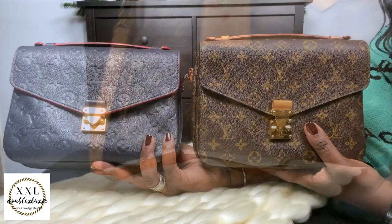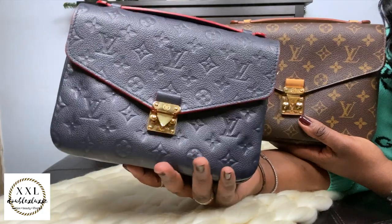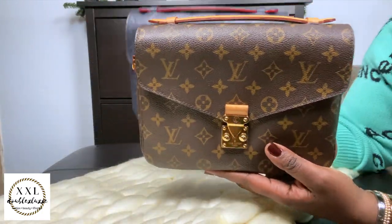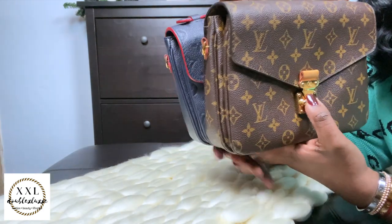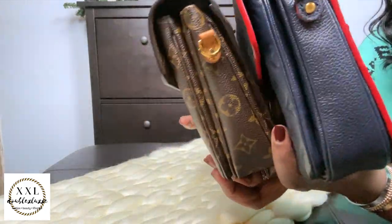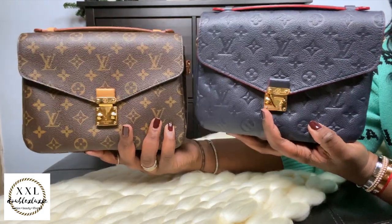These are my two Pochette Métis. The first is in Empreinte leather in Marine Rouge — navy and red — child, yes! The second is in Monogram print, which I got pre-loved, while the Empreinte one is brand new from the store. Both are aging really well. I haven't gravitated toward them too recently, but they are absolute fan favorites and forever pieces. I'm contemplating adding to this collection — more on that in the wishlist video.